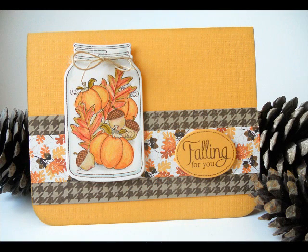Hi, welcome to Make It Monday. I'm Jennifer Ellipson and today I'm going to be showing you how to use colored pencils on some of your projects.